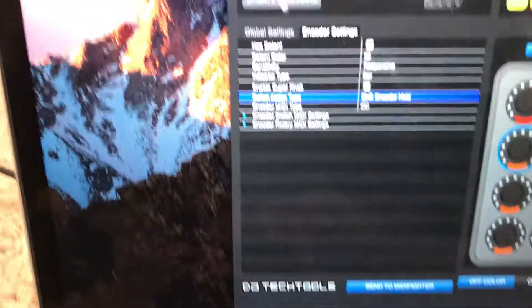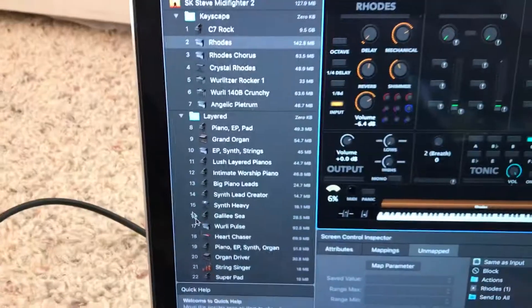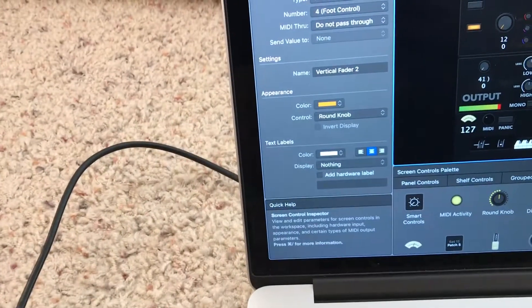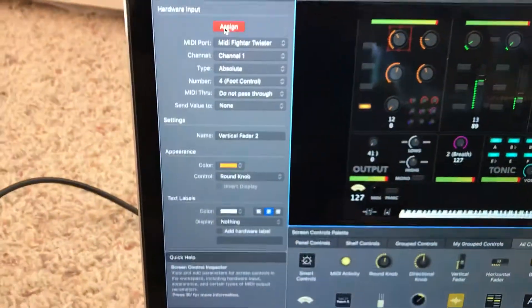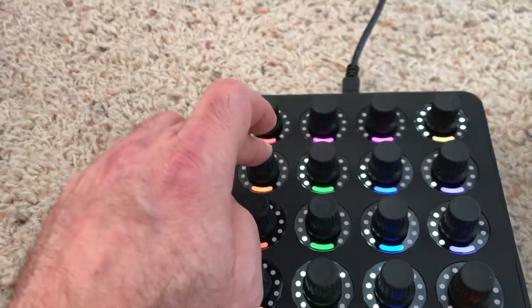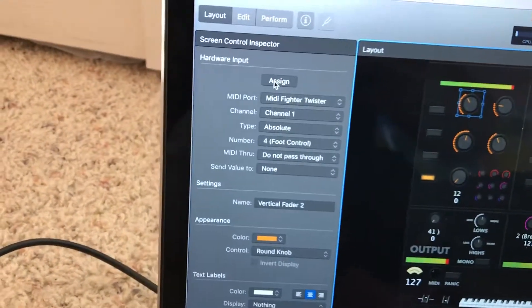Now that that's done, let's go back to Main Stage and see if I can correctly assign this. I'll first assign this one by simply turning the knob, and that worked out okay. One technique I like to do to make sure that the push-and-turn works correctly is to actually hold this down and then go over here and hit assign — that way it's already in place correctly.